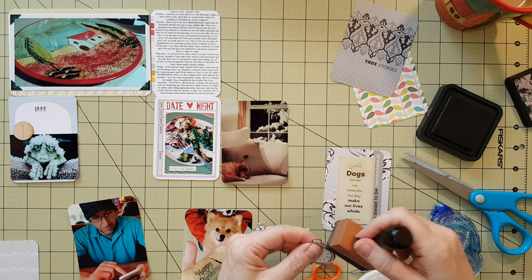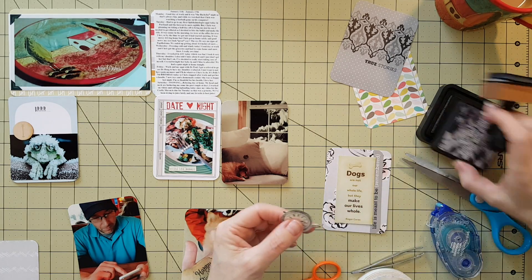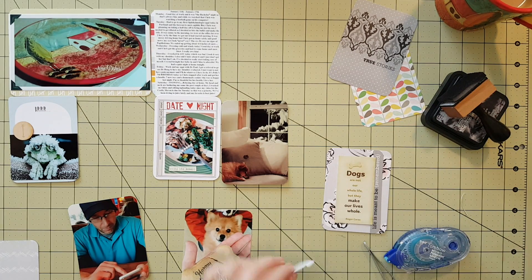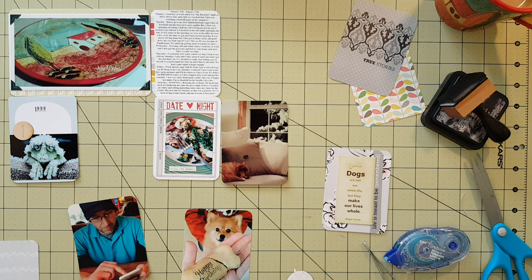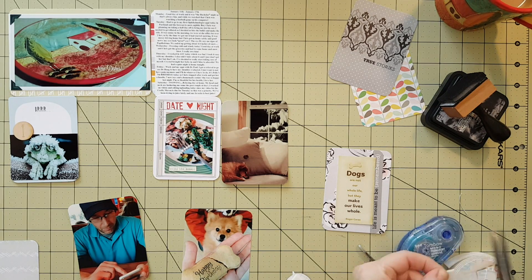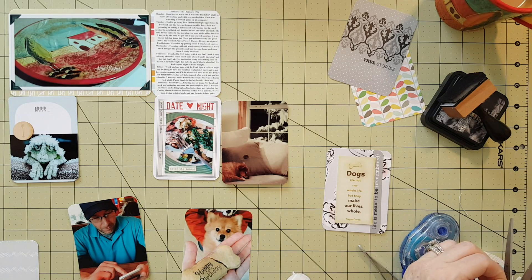I ended up popping that clock up on some foam tape to give it a little more dimension, and I'm just distressing it with some black on the edges to make it stand out a little more on that photo because the colors around it were a bit light. I just got my new phone — it's the Samsung Galaxy S6 Edge Plus — and it's amazing. It takes amazing photos and videos.